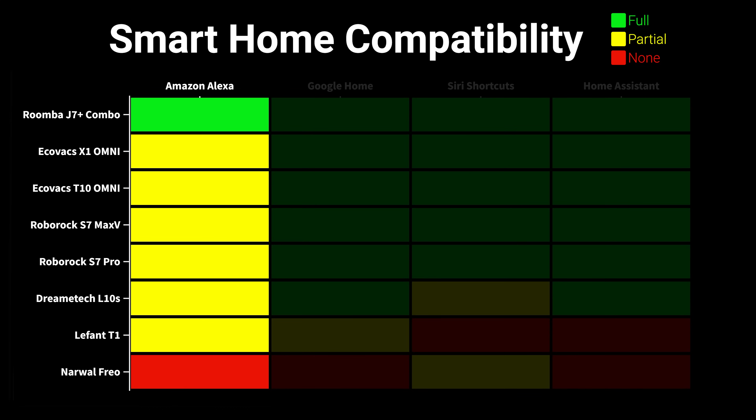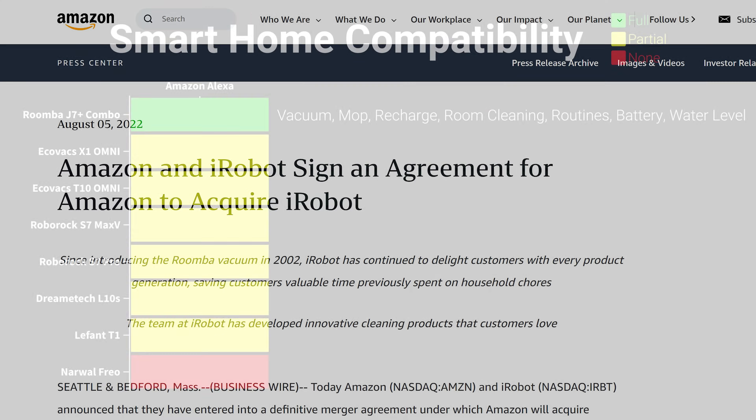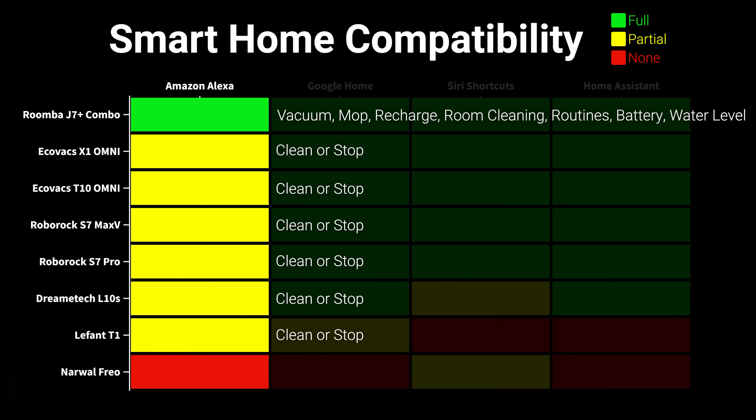Most disappointingly, the only full-featured integration with Amazon Echo was the Roomba J7 Plus Combo, probably because Amazon owns iRobot. With the Echo integration you can ask your Roomba to vacuum or mop a specific room, but the other vacuums are limited to on-off only, meaning there's no way to clean a specific area or designate mopping or vacuuming mode, and the Narwal Frio unfortunately didn't have any Echo integration at all.